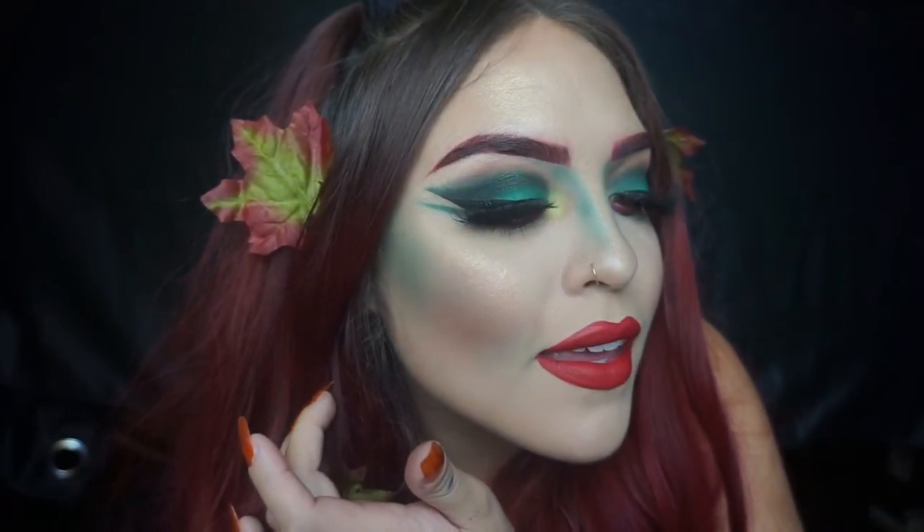I really think it came out good — a lot of green, a lot of contour. I love the Anastasia color; that palette is so amazing. The red lips, the red brows — I love this look. I kind of want to be Poison Ivy for one of my Halloween parties, so we'll see. I hope you guys loved the tutorial — make sure you gave it a thumbs up, and I'll see you guys in my next Halloween tutorial. Bye!